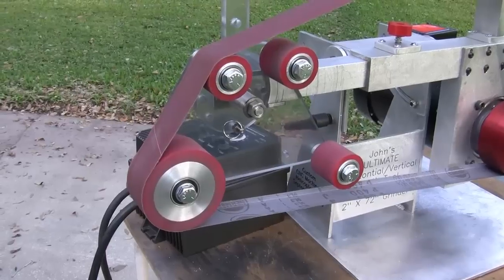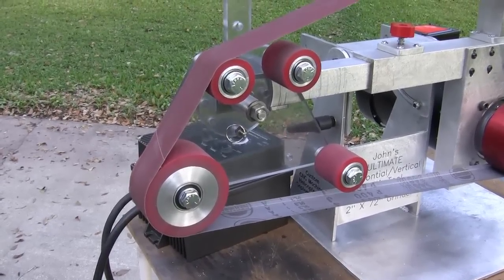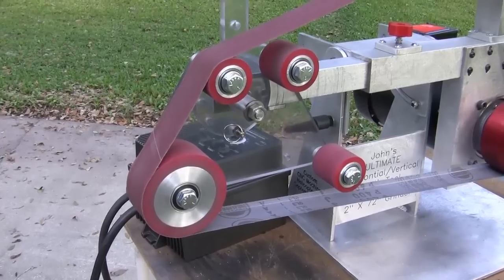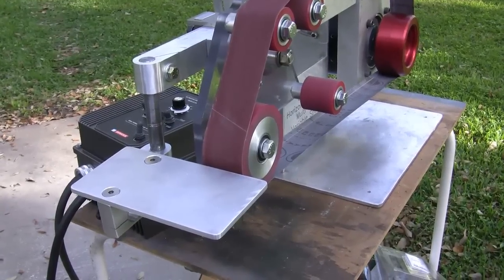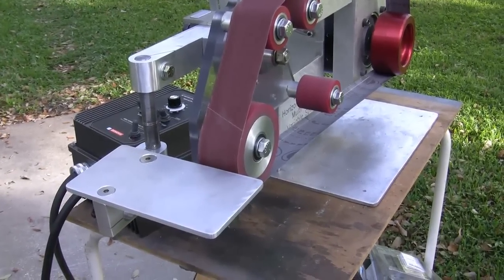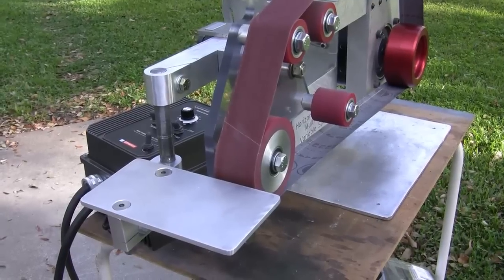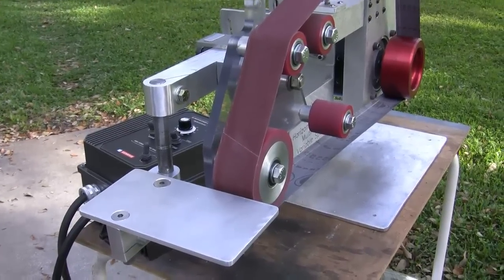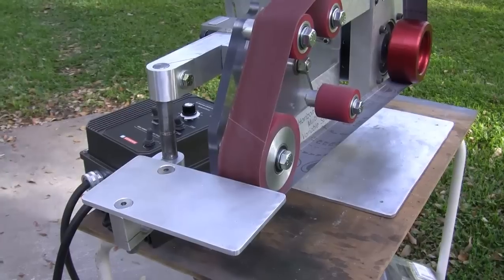There will also be a tool rest system that will be incorporated with this that I'll show you in probably the next video. Here's one of the tool plates installed, and it has a lot of different options — it can be placed in a horizontal or vertical position, and you'll see more of that as we progress.